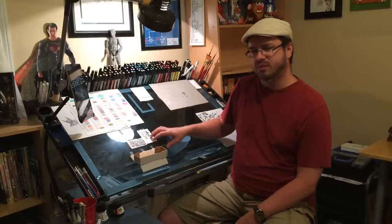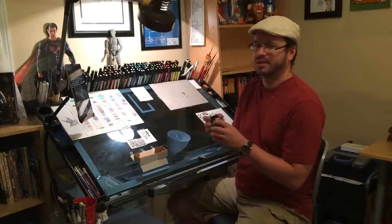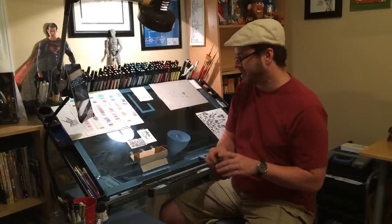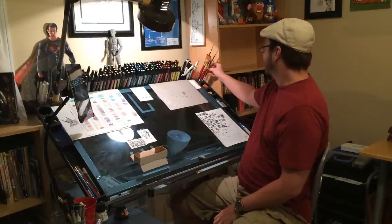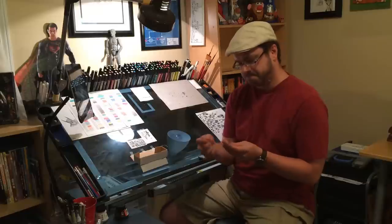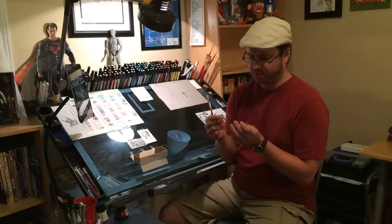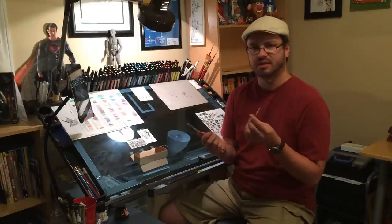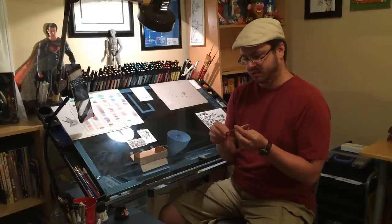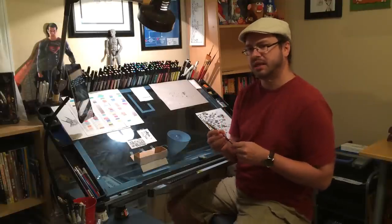I do a lot of inking with a brush. Right now I'm using this black Speedball ink, which I know probably isn't the greatest but it's what I have right now. And just a very basic couple sets of brushes — a Princeton Art Brush Company brush I got at Blick for about six or seven bucks. This one's a number two, this one's a number four. I generally use those to do all of my inking.